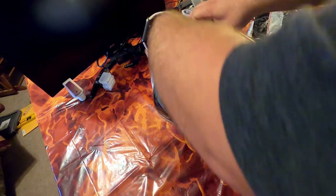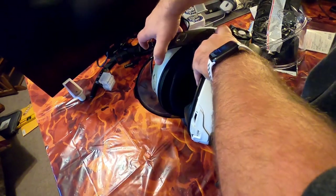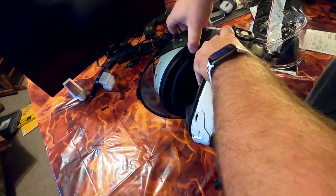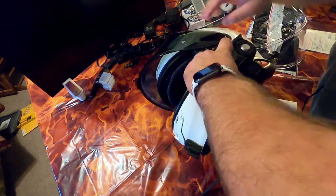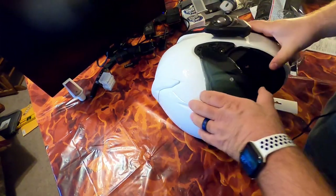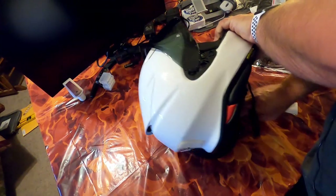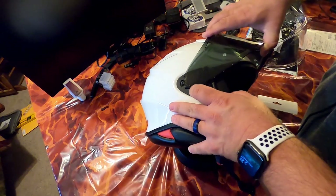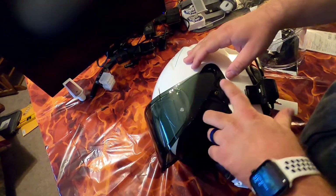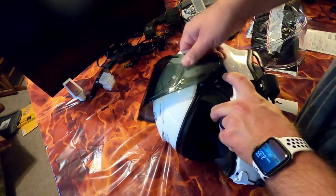I was good at this with my RF SR but I am not good at it with this helmet, so I'm glad this is the last time I have to do it. The struggles are real — why is it catching there? I've never had it catch there before. One side went easy and this side is so difficult. I don't want to break anything.